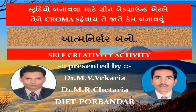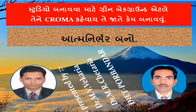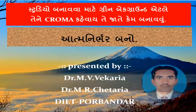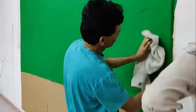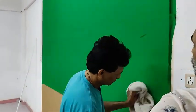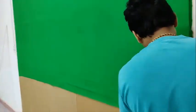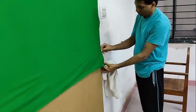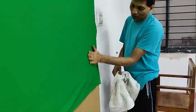Welcome to the podcast. That's the video background green color.